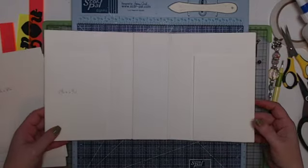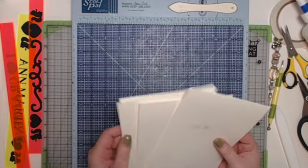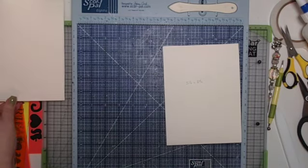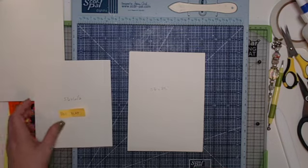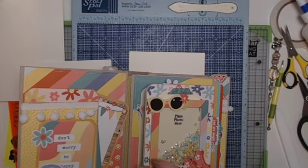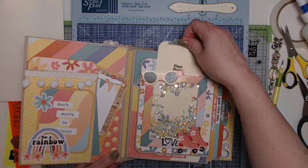The inside pockets are done — set that aside. Now we have our four base page sleeves. For page one we're just going to add a flap. Page one looks like this: it's a flap that has a shaker frame on it.